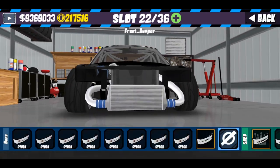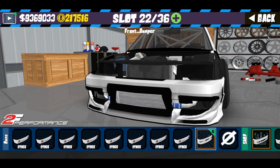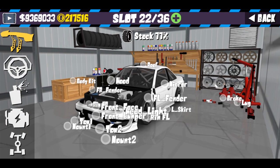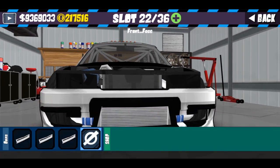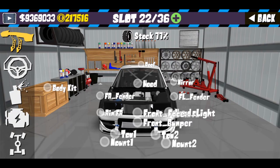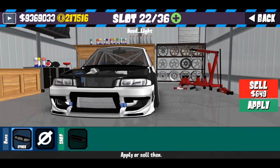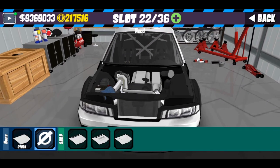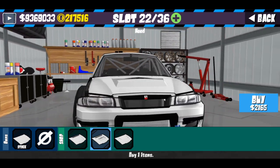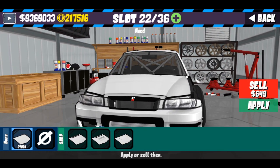Disini untuk bumper depan, seperti biasa gue gunakan 2A Performance. Untuk front face, disini gue kosongkan saja. Untuk headline disini kita pasang saja. Untuk hood, kalian bebas pilih yang mana saja, sesuka hati kalian — kalian bisa menggunakan yang ini ataupun ini.